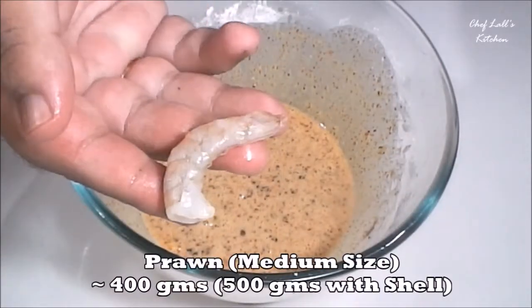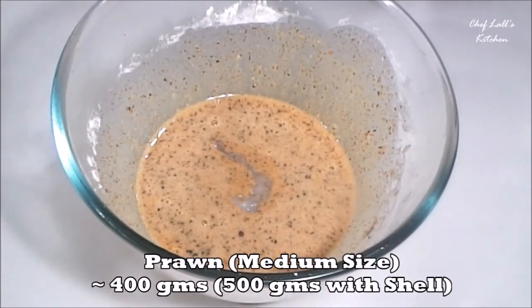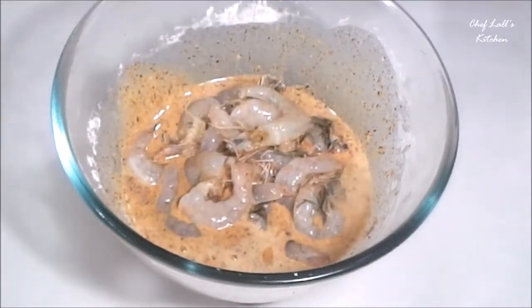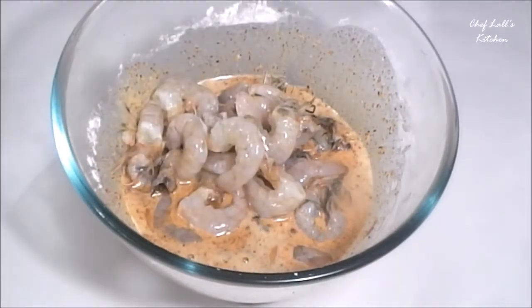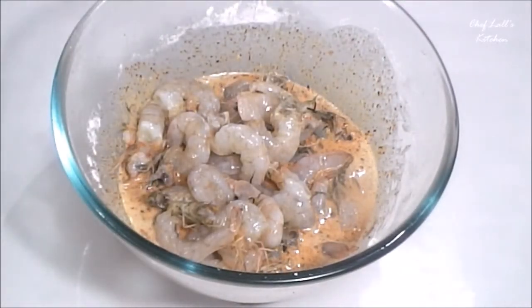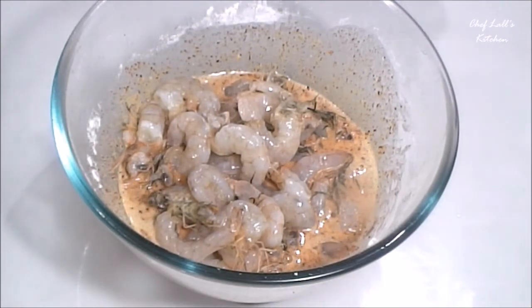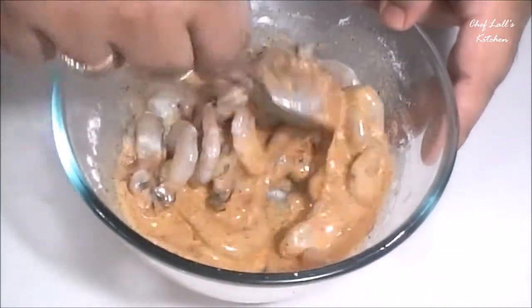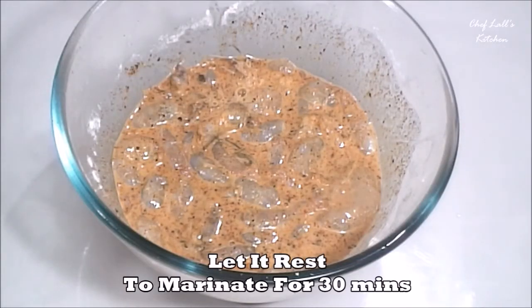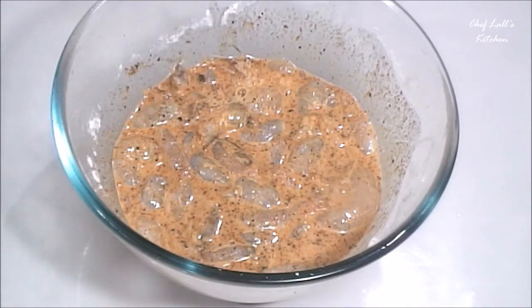Now I have some medium-sized prawns which I have already cleaned and cut — these are roughly 400 grams. If you want to know how to clean and cut the prawns, you can check my episode; I will give a link in the description below or click on the link above. Now coat all the prawns really well, then let them rest to marinate for at least 30 minutes before we deep fry them.